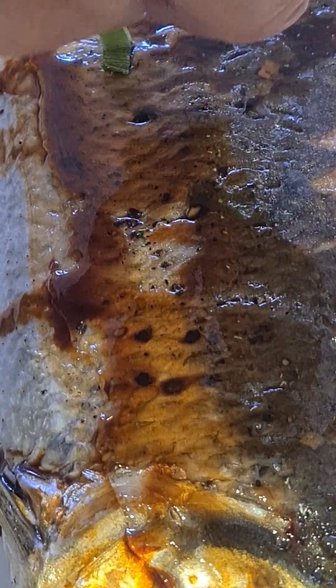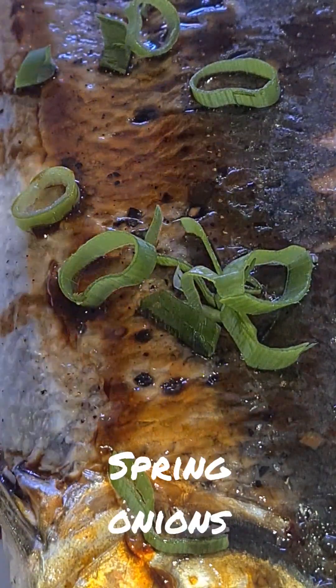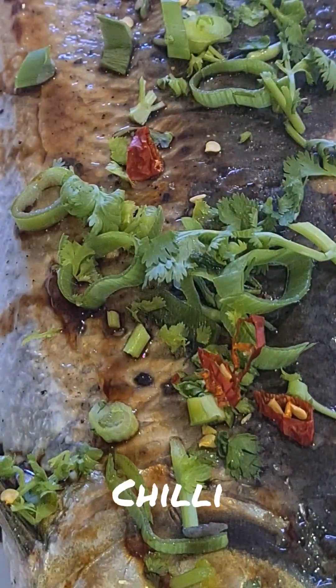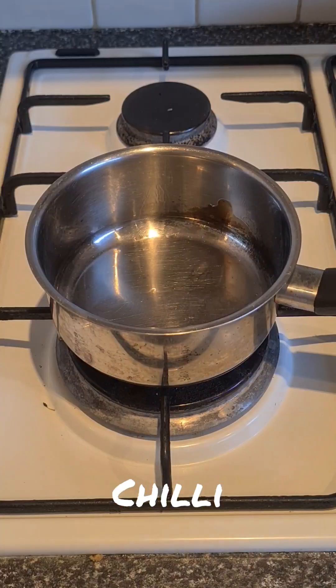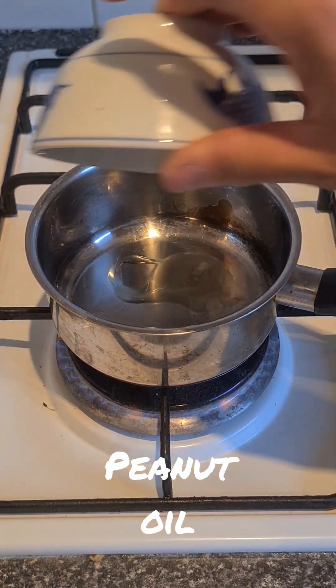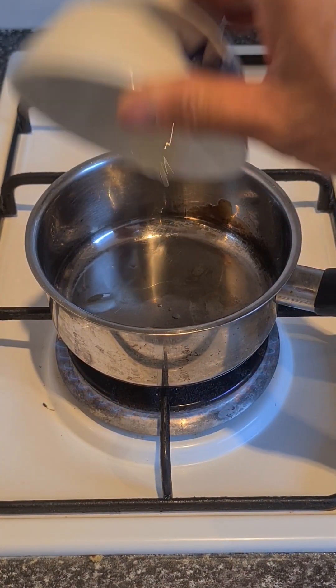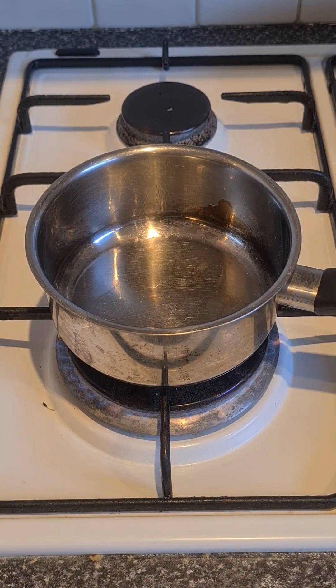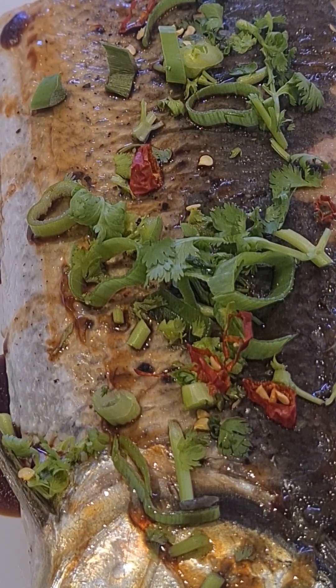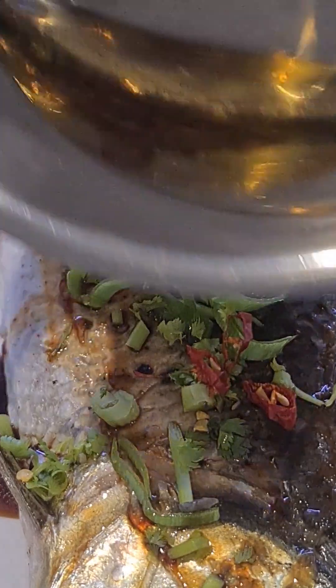The sauce goes over the fish, then we garnish with chopped spring onions, coriander, and sliced chili. Then we heat up some peanut oil until it's smoking hot, and pour it over the garnish and just let it sizzle away.